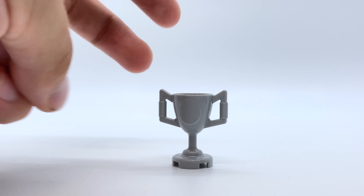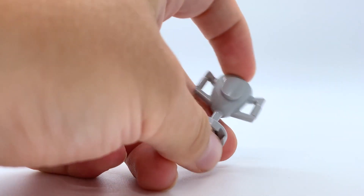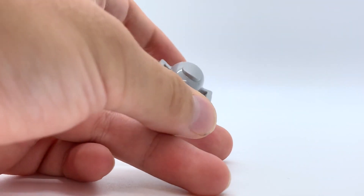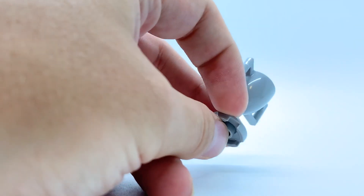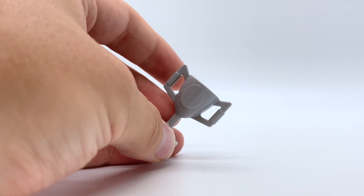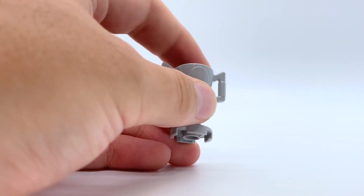The only build in this set is a single trophy piece, and this essentially exists to be a joke about how Dareth has a ton of fake trophies, and that's all there is to this. It's a cool piece and I'm happy to have it. I've never had a set that comes with this piece aside from this polybag, so this is cool to get, but it's not that interesting — it's just one single trophy piece. Let's get on to the minifigures.